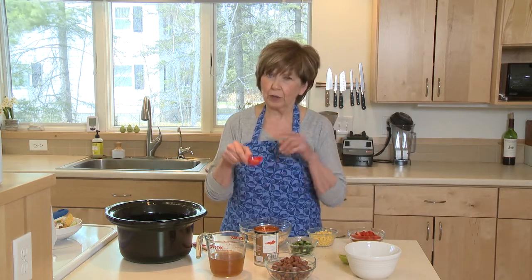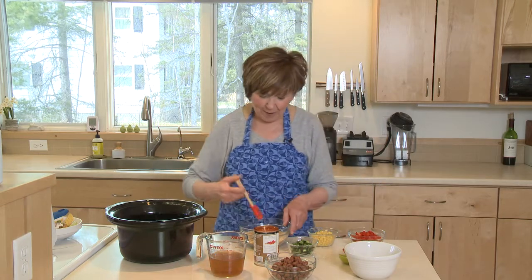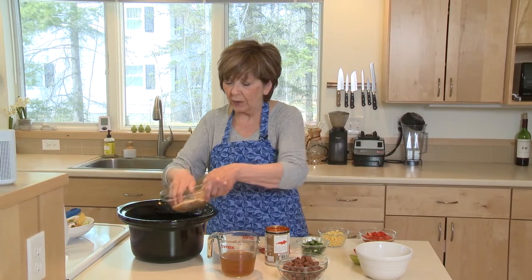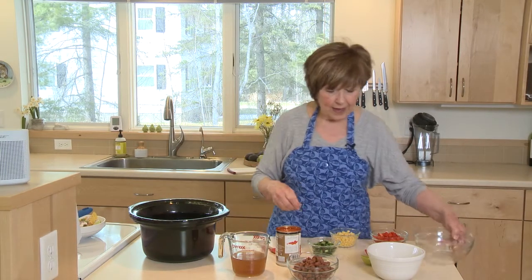Also three-quarter teaspoon of ground coriander. We'll mix that up so that all the grains of the brown rice are coated with the seasoning, and then sprinkle that rice right over the sweet potatoes.